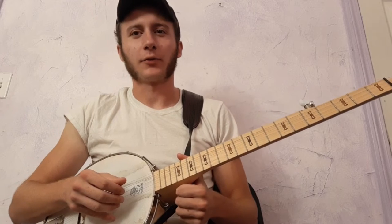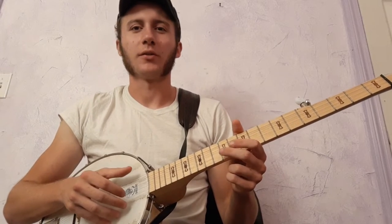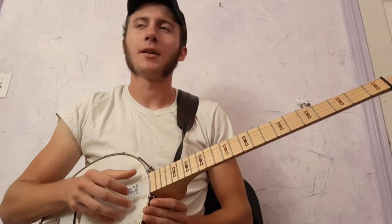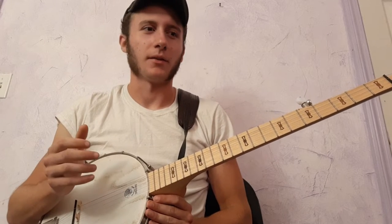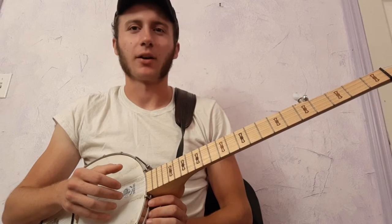Hi, everybody. I've got a lesson request for a troubling mind, so I'm going to try to teach it. I've never taught the fingerstyle banjo before, so I'll try to get it across as best as I can.